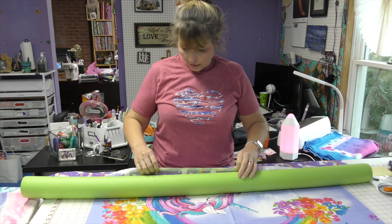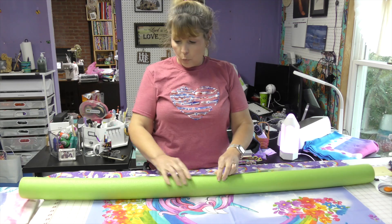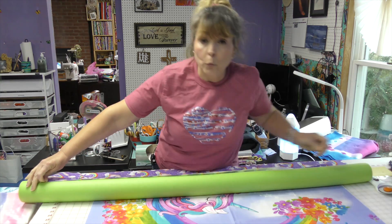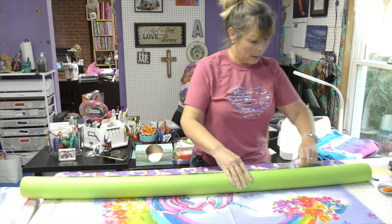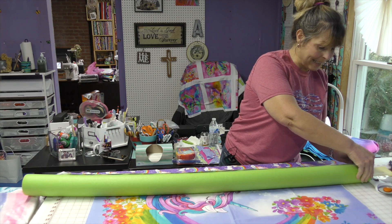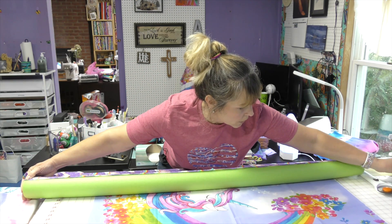To get this started, I'm going to put it on my pool noodle and I'm going to have the right side out so that when I unroll it, the right side — the pretty side of the fabric — will be exposed. And to make sure it stays in place, I will put pins. I don't use pins often, but I do use pins when I'm using noodles.